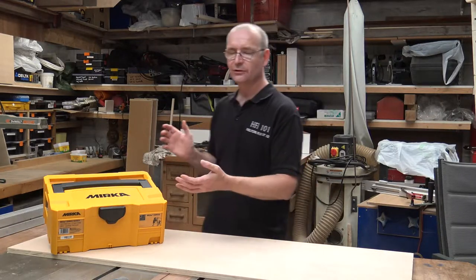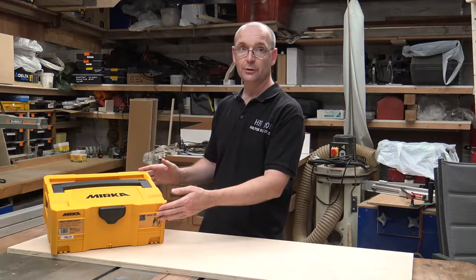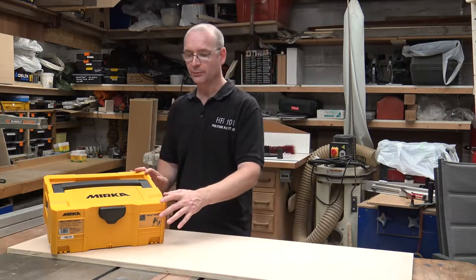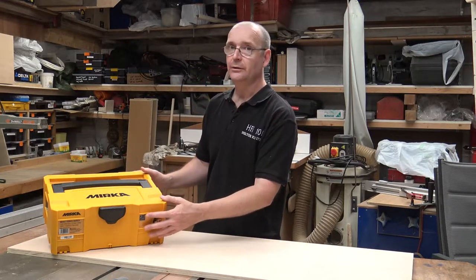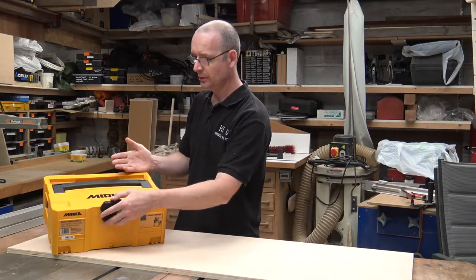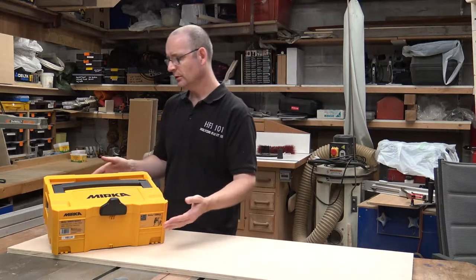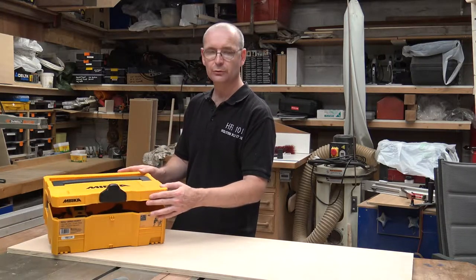This is the Mirka DIROS sander. It's a beautiful, beautiful sander to use. I was a bit sceptical about getting it because of the price — it is very, very expensive. We're talking Festool money for this sander. It comes in what I assume they call a sustainer box. A lot of the manufacturers seem to be doing this sort of thing now, making their own boxes for these sort of tools.